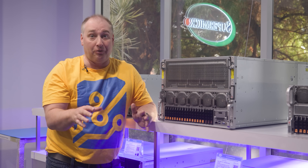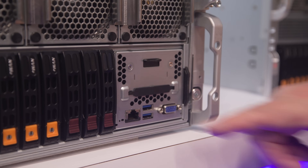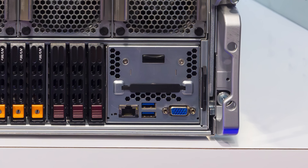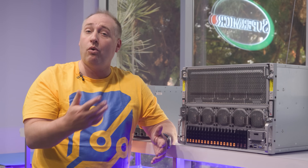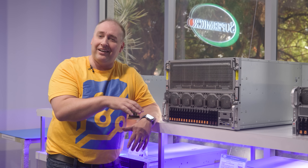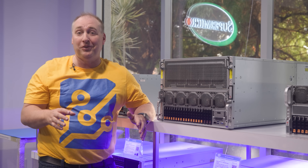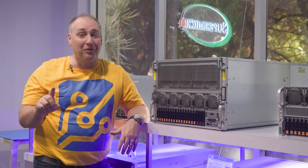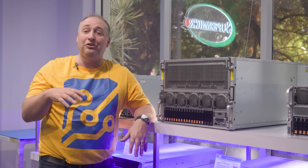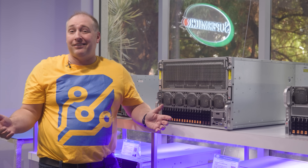The front IO includes a management port, two USB ports, and a VGA port — everything you need to manage the server remotely over the network or with a KVM cart for local management. Since the backside of air-cooled GPU servers gets very warm with a ton of airflow, some people appreciate being able to work from the cool cold aisle using a KVM connection like this.